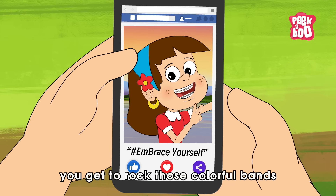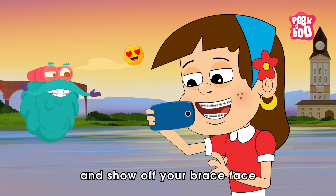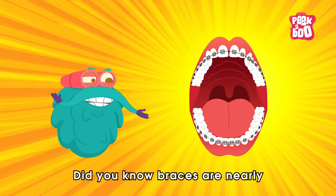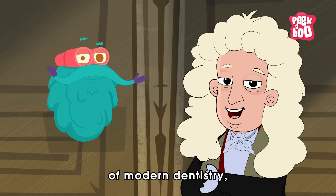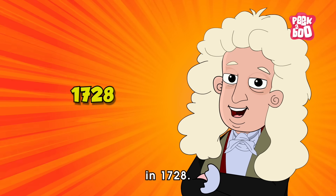Plus, you get to wear those colorful bands and show off your brace face pride! Trivia time! Did you know braces are nearly 300 years old? Yes, French physician Pierre Fauchard, known as the father of modern dentistry, made the first set of braces in 1728.